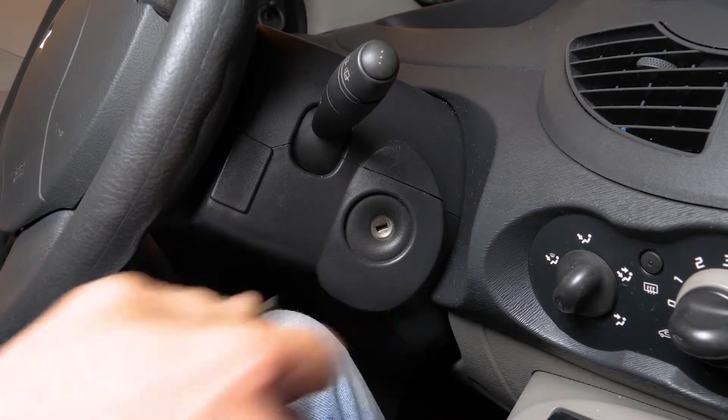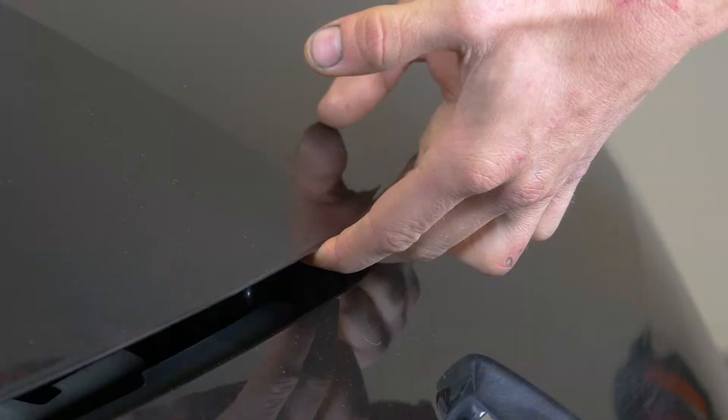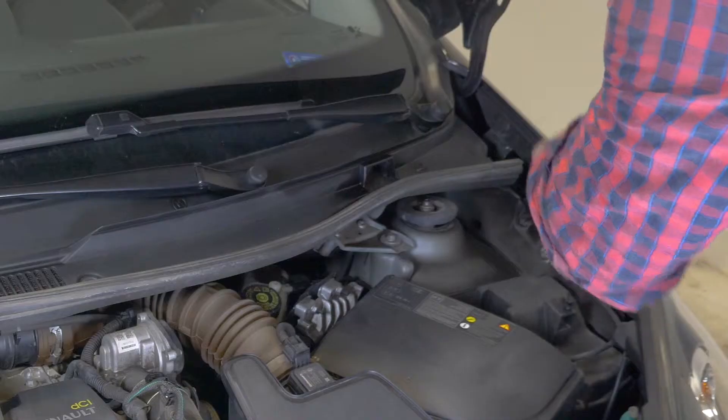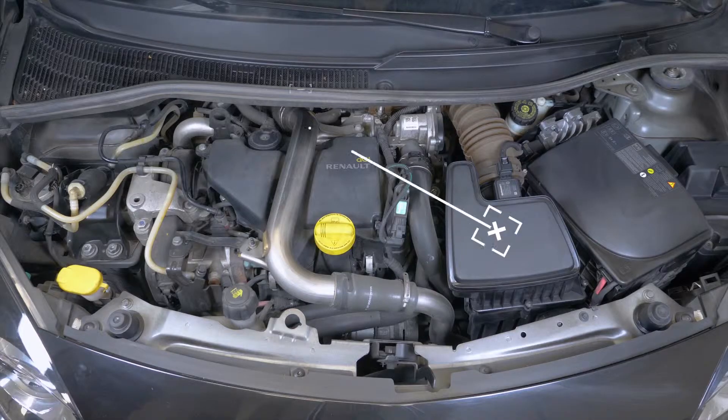Corta el contacto de tu coche, echa el freno de mano, tira de la palanca de apertura del capó y ábrelo. Así, podrás ver la carcasa del filtro de aire que se encuentra a la izquierda de la batería.